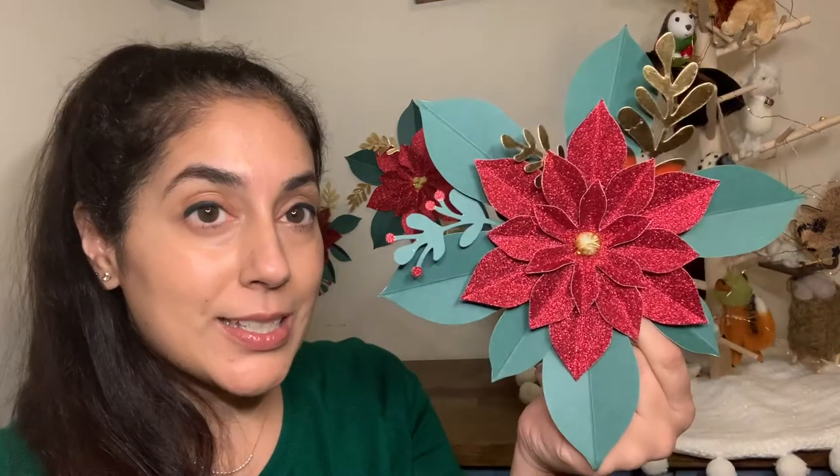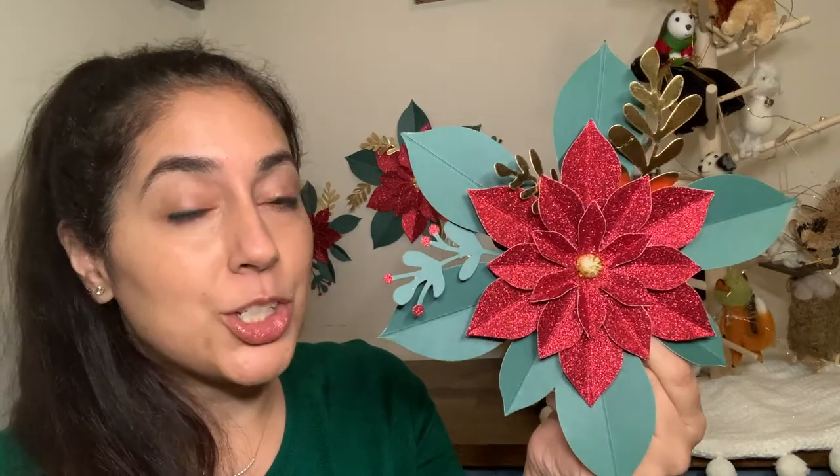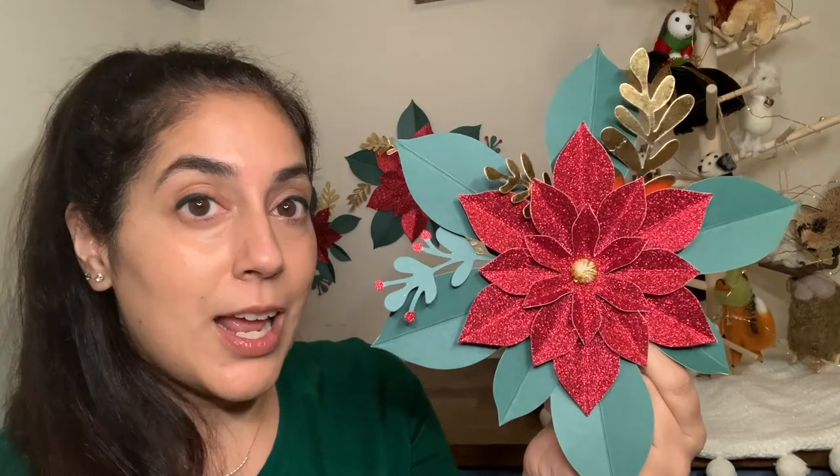Hey y'all, it's Manbina, aka the Crafty Lefty, and today we're going to be doing a product review of Michael's poinsettia kit. It comes with three poinsettias in varying sizes. It's a really easy craft and I'm going to show you exactly how I made it and some tips and tricks I learned along the way.